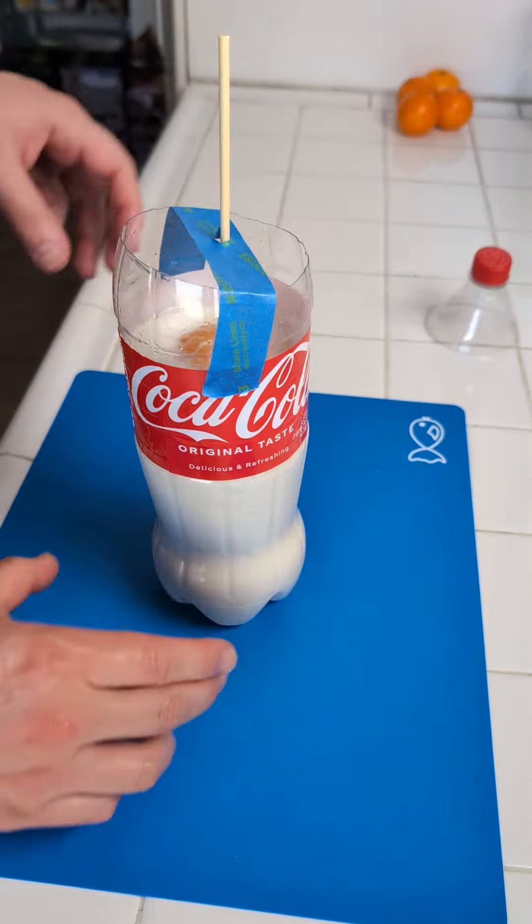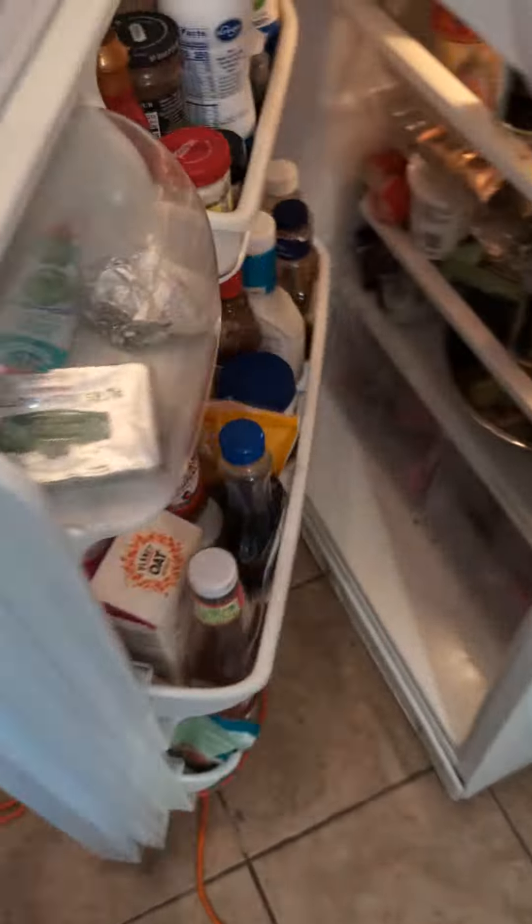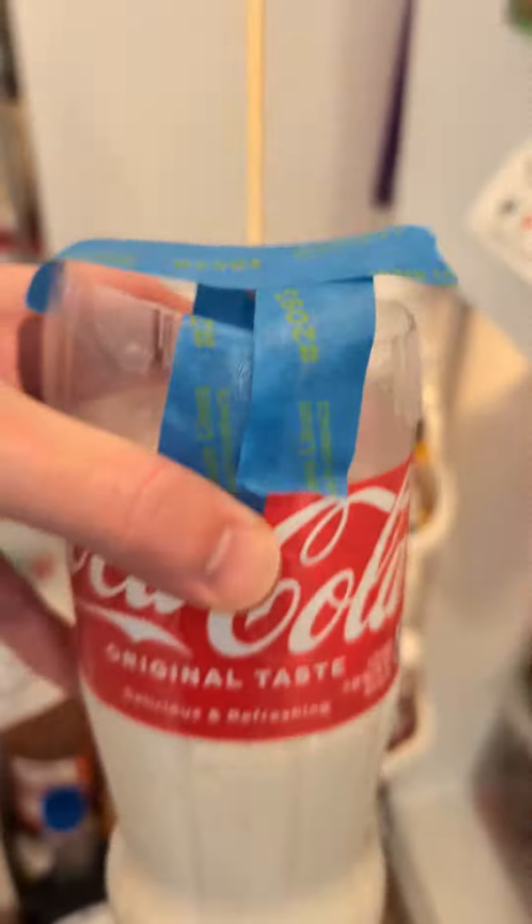And now let's put this in the fridge. Now let me get this out of the fridge and let's see how this is gonna turn out.